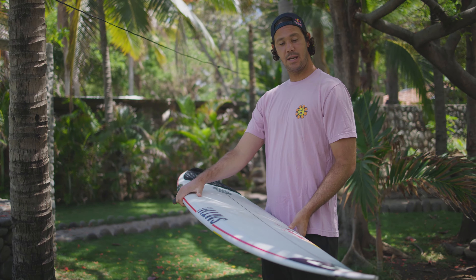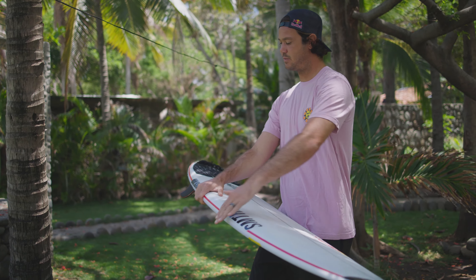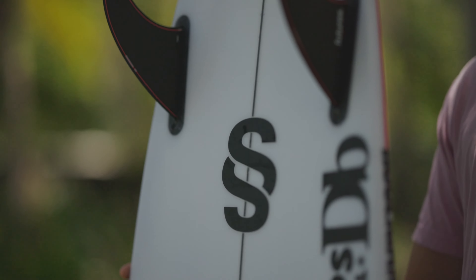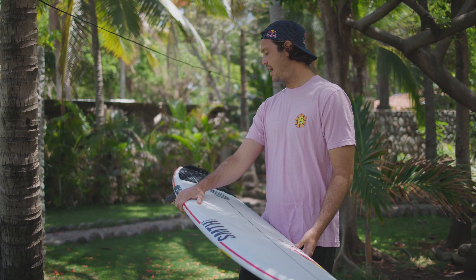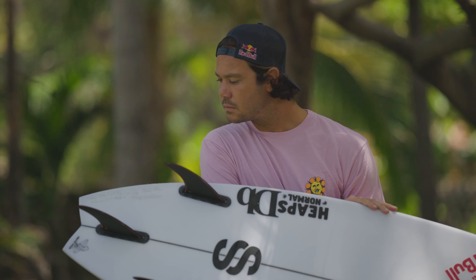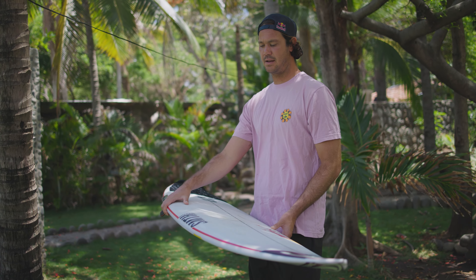It's got a slightly straighter outline, especially through here, just for a bit more speed — especially off the mark — and then right through to the tail it has a swallow tail, which allows a little bit of drive. It's something I can pick up almost every day, ride, and have a bit of fun with.